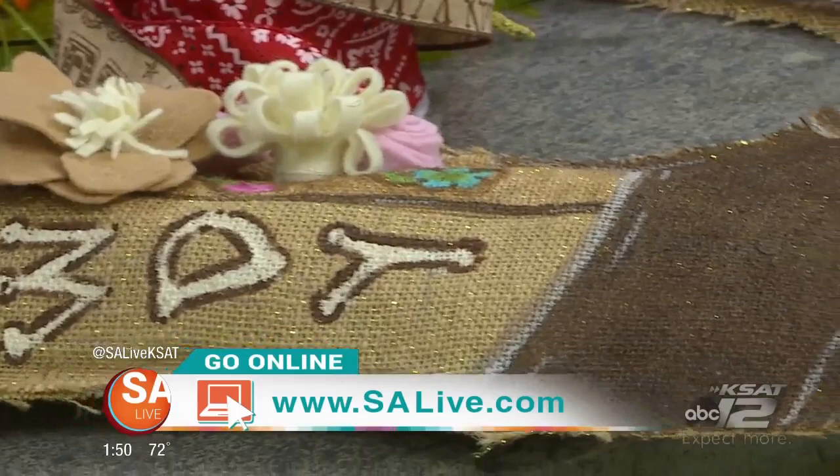Great stuff from Roxanna Davis from Crafty Housewife. For more information about her and her classes — she has a boot class coming up tomorrow — you can head to our website at salive.com and click on the 'As Seen on SA Live' tab.